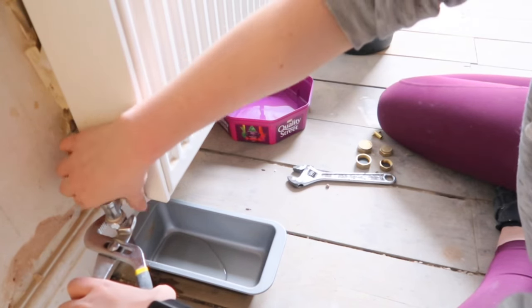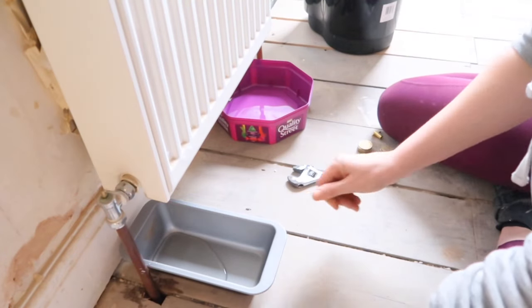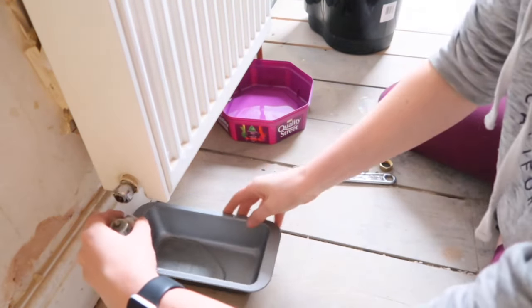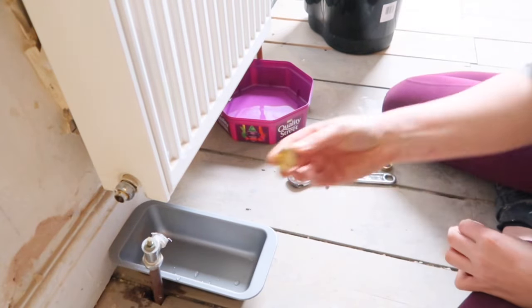Have another container handy to swap over when you need to empty the other one out. You may also want to use a cloth underneath the grips and the wrench just to stop any damage to the valves.